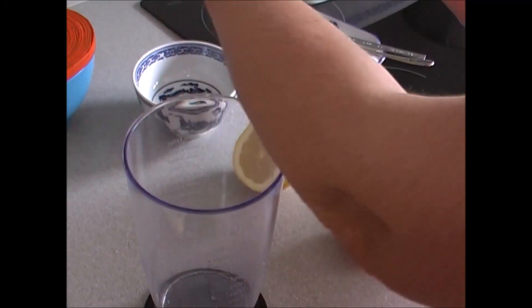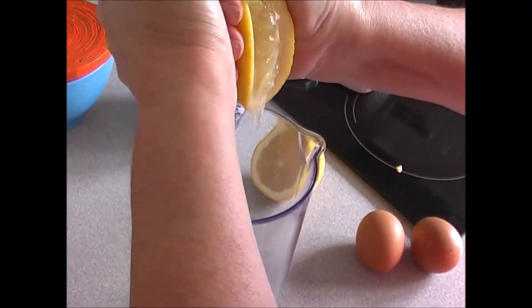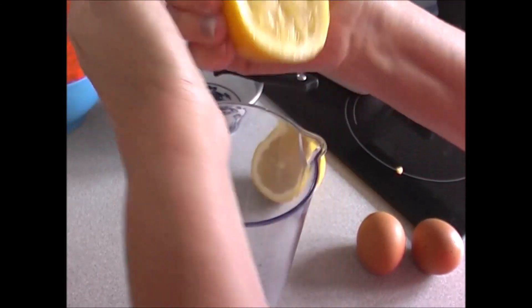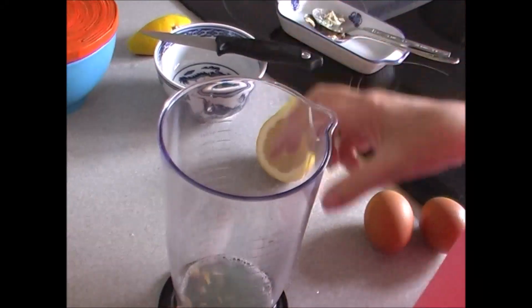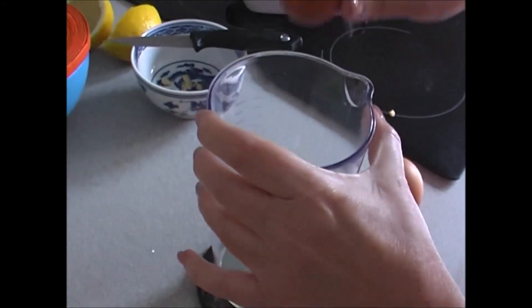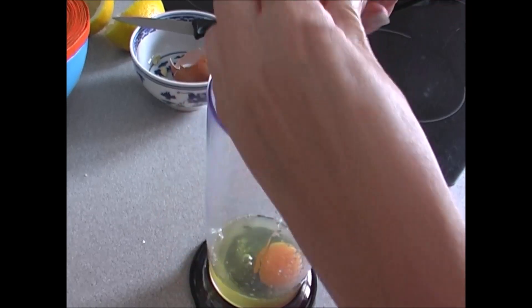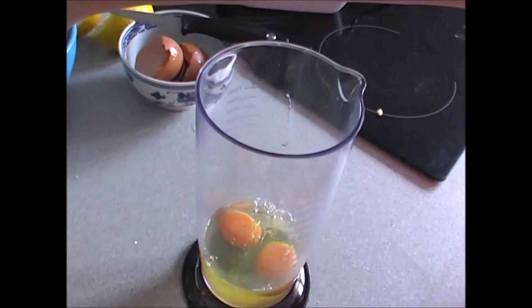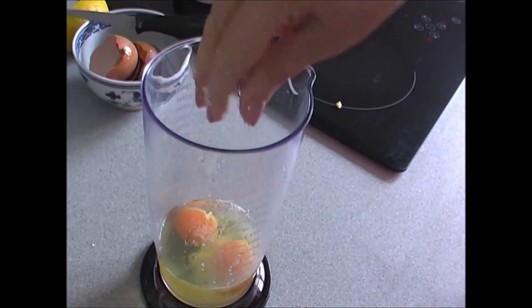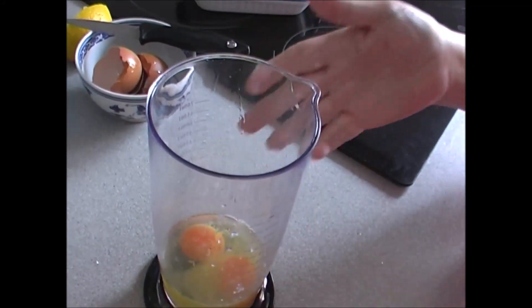Vamos a hacer la mayonesa. Le vamos a poner medio limón — vamos a tener cuidadito con los huesos para que no caigan. Han caído unos cuantos; este limón viene bien cargadito de zumo. Con medio limón ya le damos sabor a la mayonesa y está súper bien. Ahora voy a coger una cuchara para sacarle los huesos. Ya le hemos sacado los huesos. Vamos a ponerle los huevos — con dos hay suficiente, y si no hacemos otro más, no pasa nada. Una pizca de sal, no mucha para que no salga muy salada la mayonesa, dos puntitos de sal. Luego ya le tendremos que poner también a las patatas. Me voy a lavar las manos y empezamos ya haciendo la mayonesa.